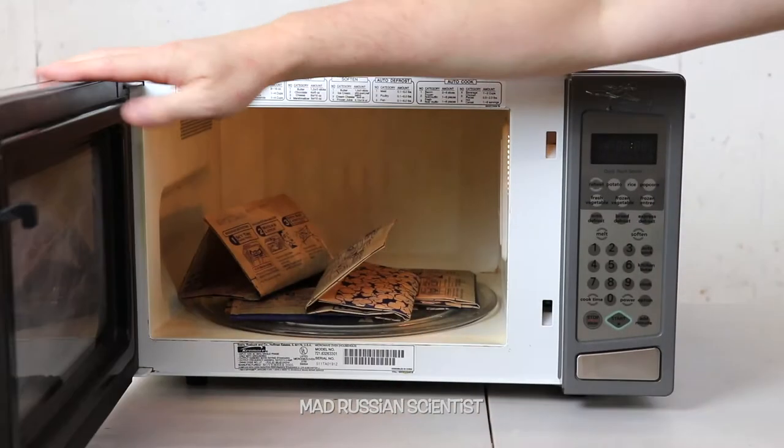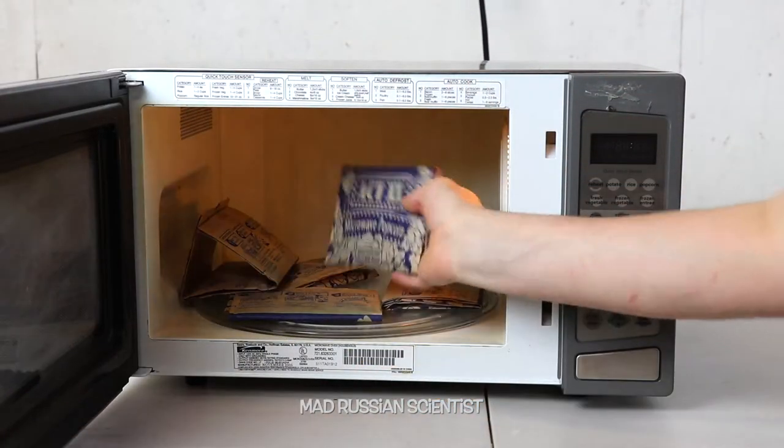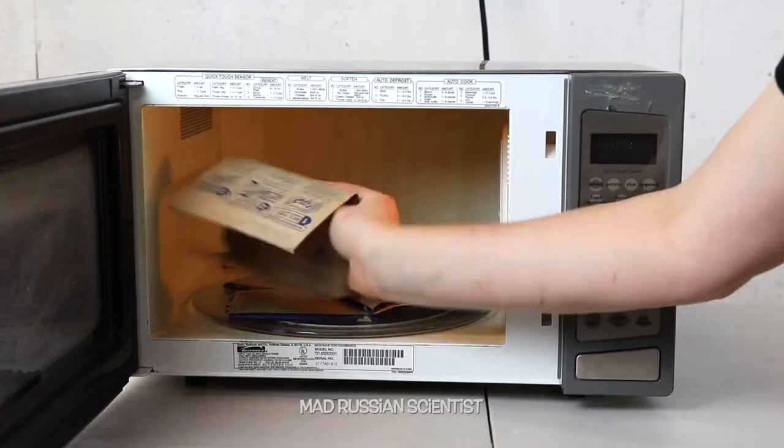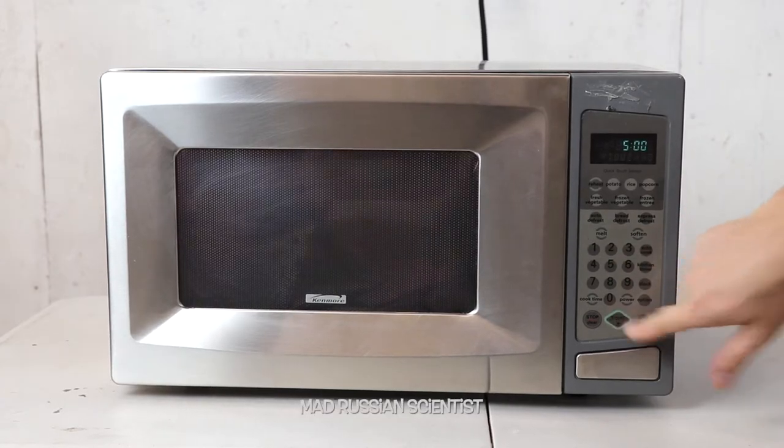So apparently nothing happened — look at this. The bags are a little bit warm, actually hot. But none of the popcorns in the bags actually popped. That's crazy. This time I'm gonna put it for five minutes. Let's check it out.